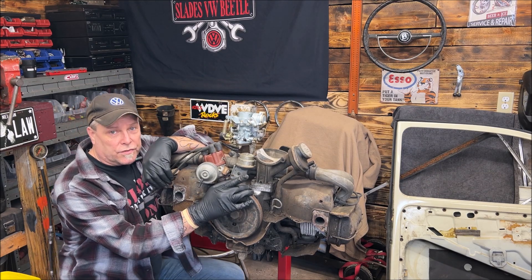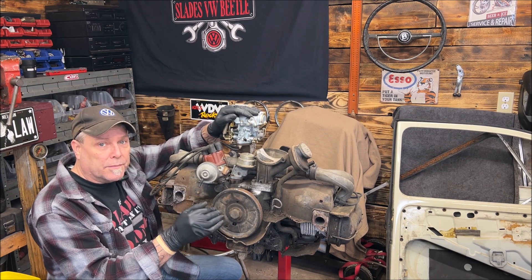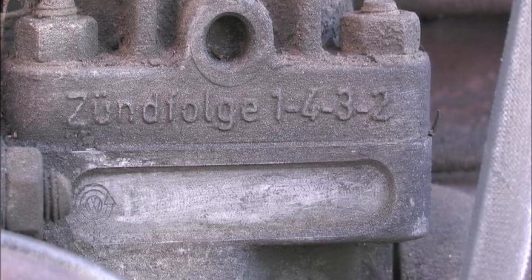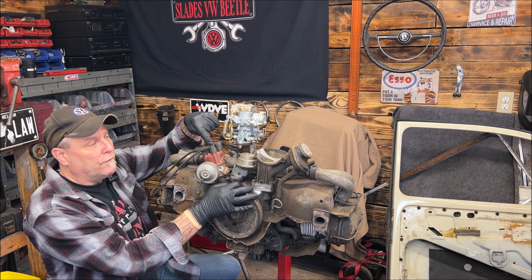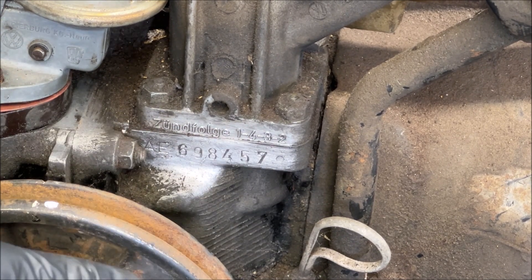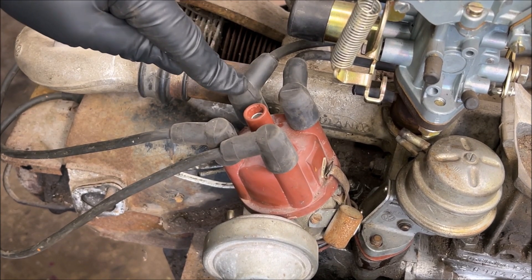I will bring you in closer, so be patient. Before you get frustrated watching this, there are people that are new here, so I try to show the basics first. What you have on your generator or alternator stand is 1-4-3-2 — that is the firing order. Number one is here, so 1-4-3-2. The firing order is 1-4-3-2, going clockwise with your crankshaft. And on your cap, that would also be 1-4-3-2.